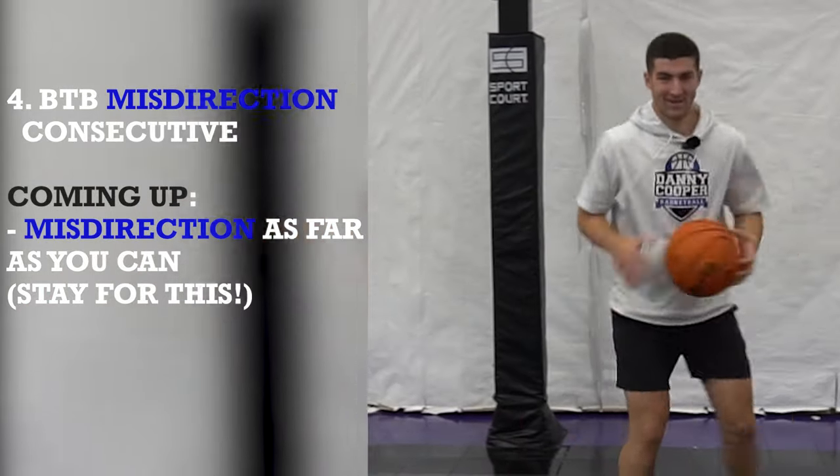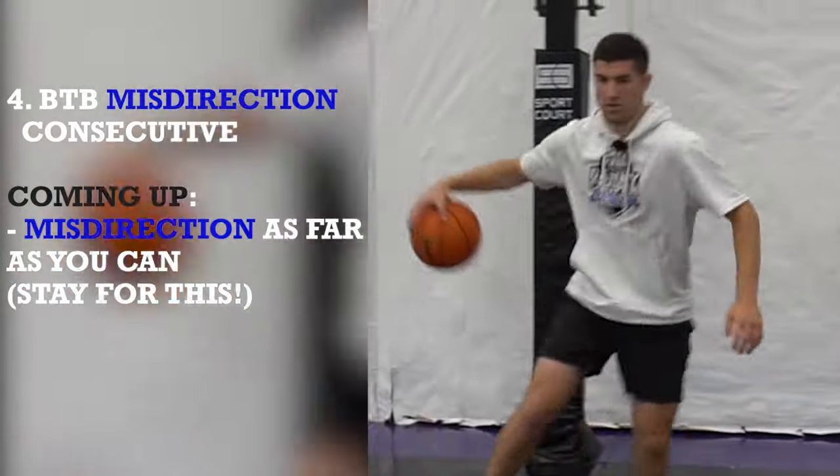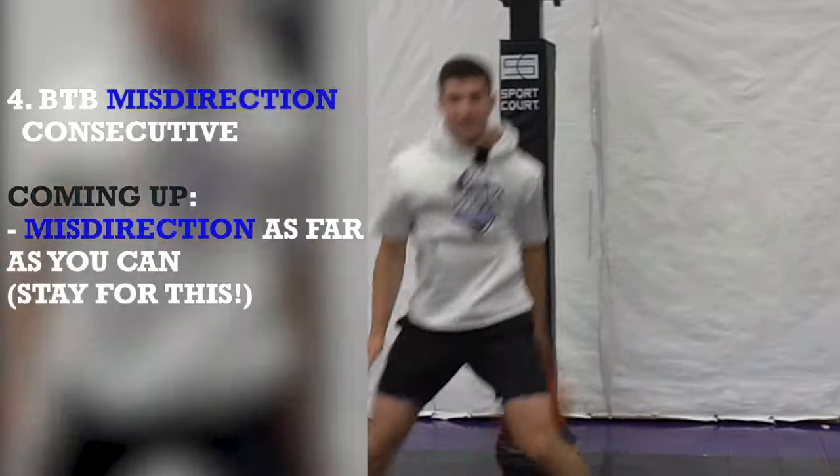Shift. Here we go. One. Two. Three. Four. Five. Six. Seven. Eight. Nine. Ten.